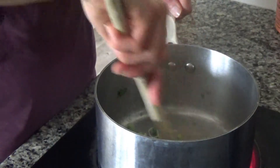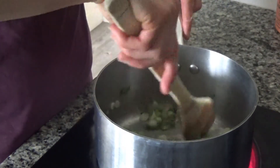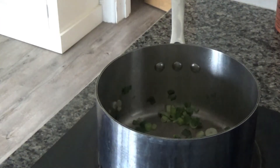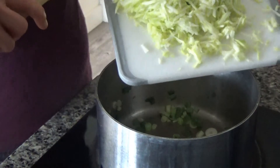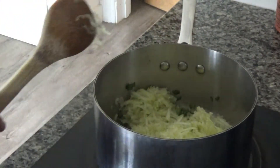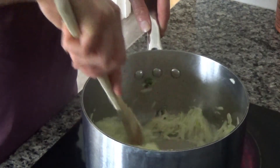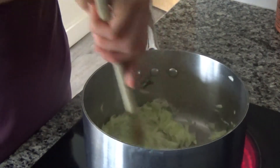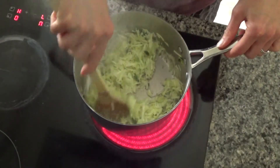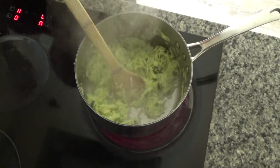The spring onions have started to soften — they take a little less time than a regular or red onion simply because they are a softer vegetable. This took about three minutes. Now I'm going to add some courgette: I've peeled and grated one courgette and I'll add that in. The original recipe called for a red pepper, but I used it over the weekend, so there's no red pepper today — though I would add it at the same time as the courgette, and I'll note that in the recipe in the description box below.